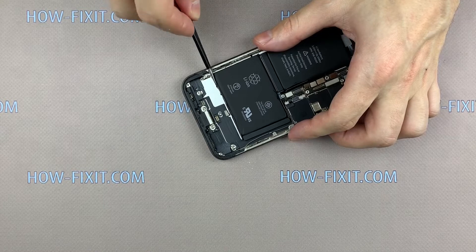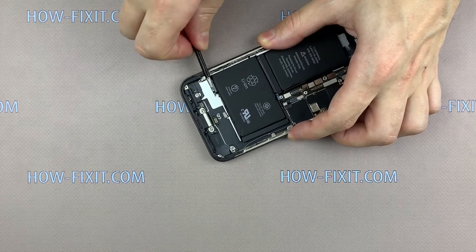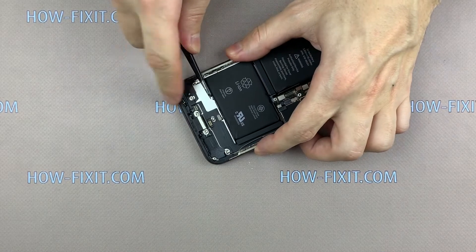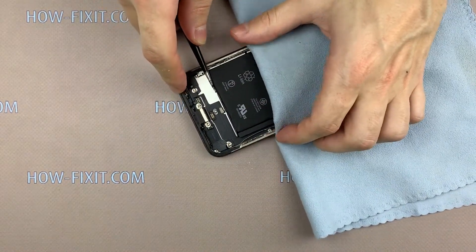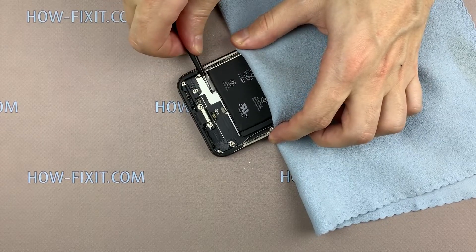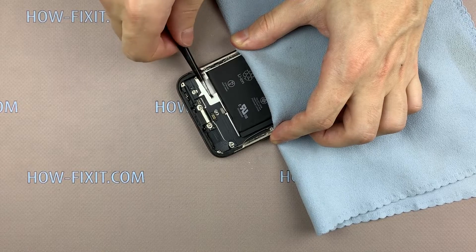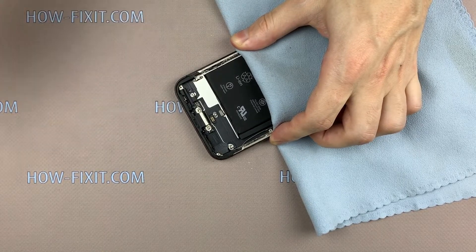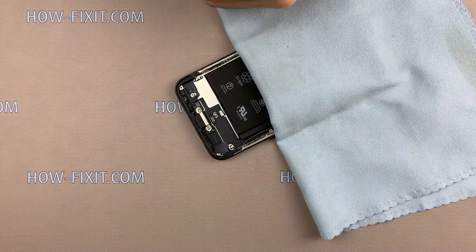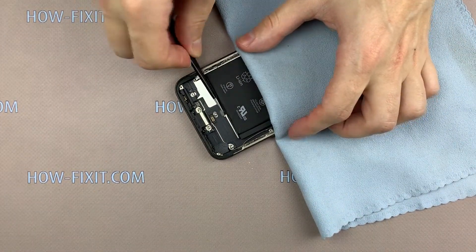Take tweezers and catch the edge of the silicone tape. Gently and slowly pull the silicone tape away from the battery. In the same way, remove the remaining three silicone tapes.